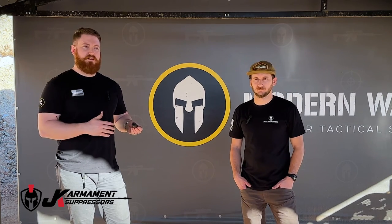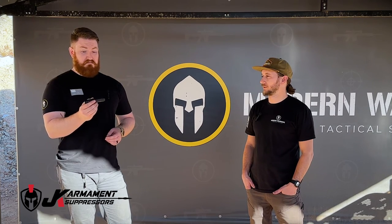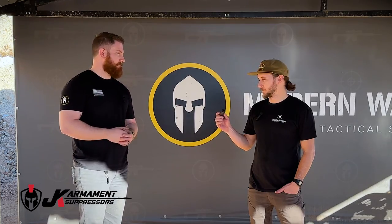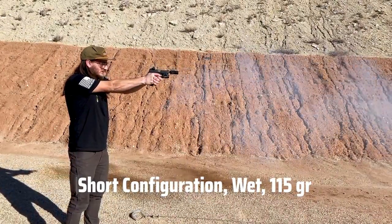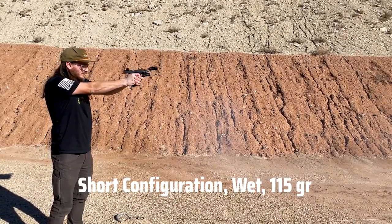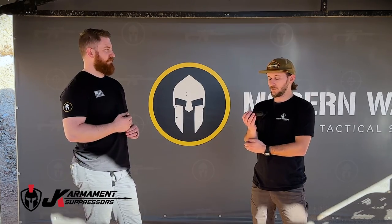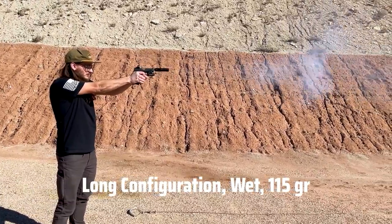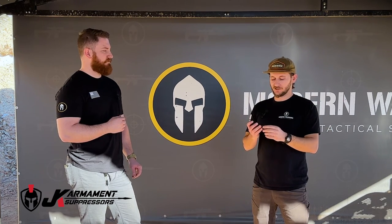When we were done, we shot our handguns unsuppressed and were hit with a reality check of how loud they actually are unsuppressed versus even in the short configuration. It really did a very impressive job for the size of what this can is, especially considering it's not running a booster. The 115 grain and the 147 grain — I thought there'd be a drastic difference in how those sounded, and it wasn't nearly as much as I'd initially thought. In the long configuration with the petroleum jelly, I found it actually pretty pleasant — right under where it could be uncomfortable.